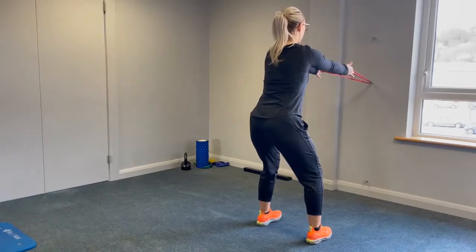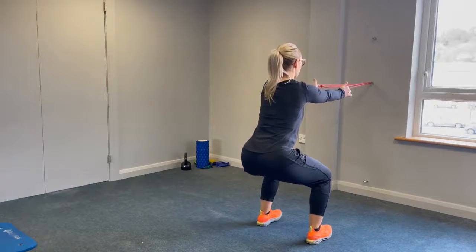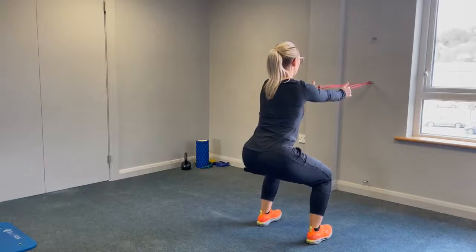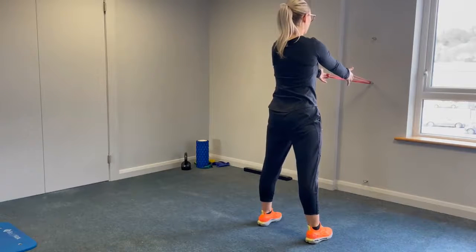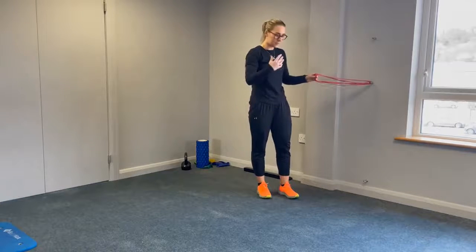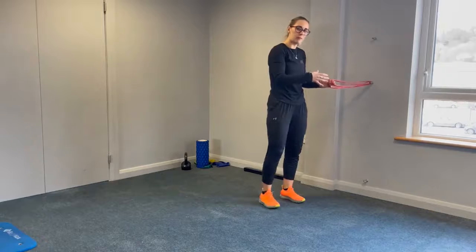Again, back out nice and slow. Keep these movements slow while you're trying to retrain the movement, back up nice and straight. Really get the feel of what it's like when you're moving the body in that way.